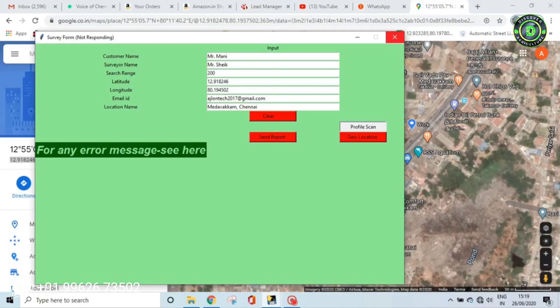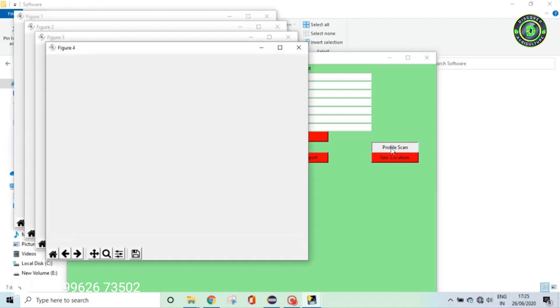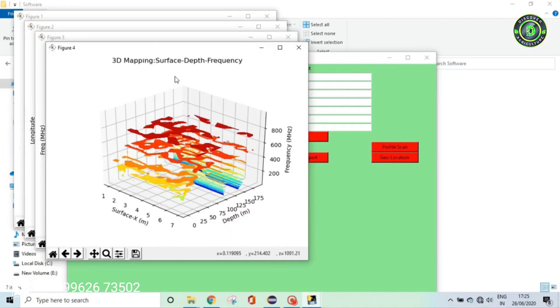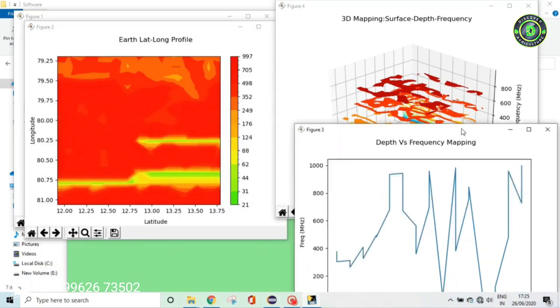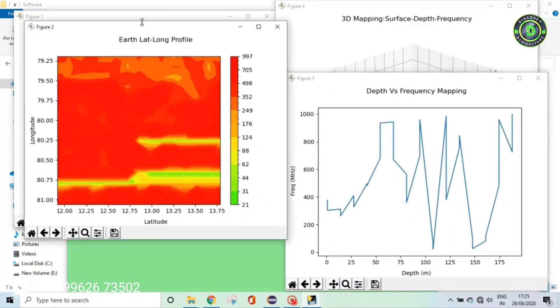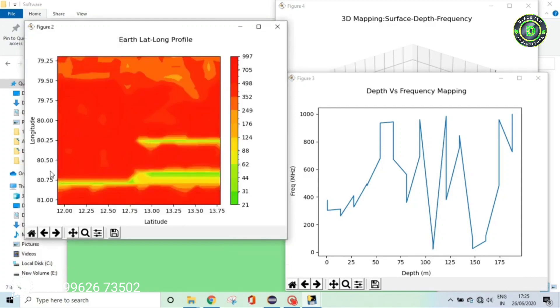The software generates four graphs, which are also saved in the folder where the software is running. One graph is the earth depth profile — a cross section of depth versus distance. It shows two sources: one in the upper end, close to 100 something, and another good source underneath, close to 150. Another profile is the earth latitude-longitude profile, giving the exact coordinate point to drill.